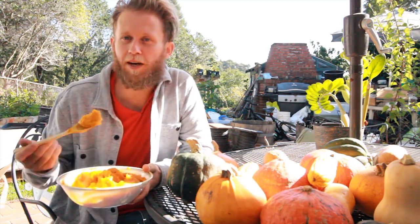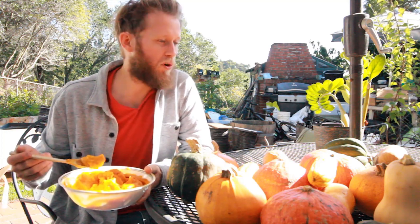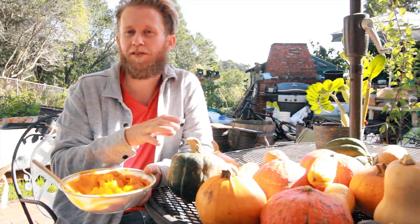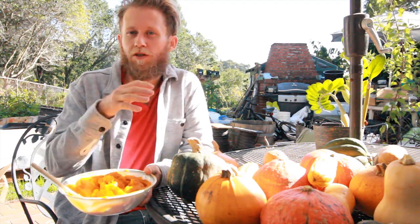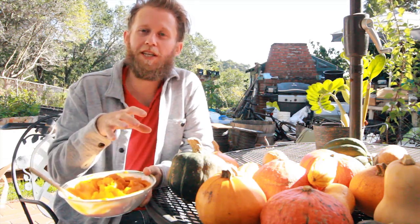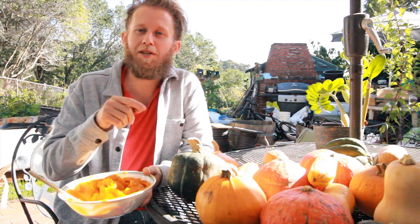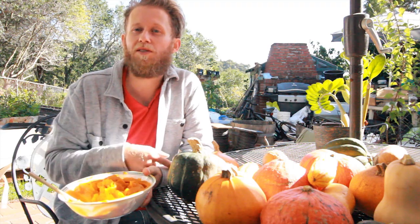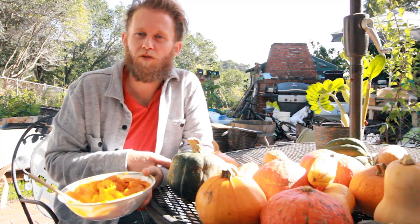That's everything. I'm going to get back to my mashed squash here and get back to my cleanse. I hope you guys enjoyed this video and enjoyed learning about all the different squash that we've been eating on this cleanse. Now you can go to the store, look for the squash in this video, and try them out. And if you guys have some squash that I didn't have in this video that you really enjoy and think I should try, leave a comment below and let me know. And next year I'll give them a try — maybe I'll even get some seeds this year and start growing them for next season. I hope you enjoyed this. I'll see you guys on the next one. Bye.